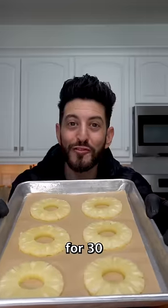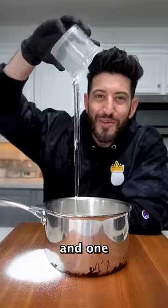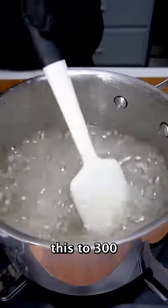That's effective. Pop this in the freezer for 30 minutes. Now we're gonna mix together four cups of sugar, one cup of corn syrup, and one cup of water. Bring this to 300 degrees Fahrenheit.